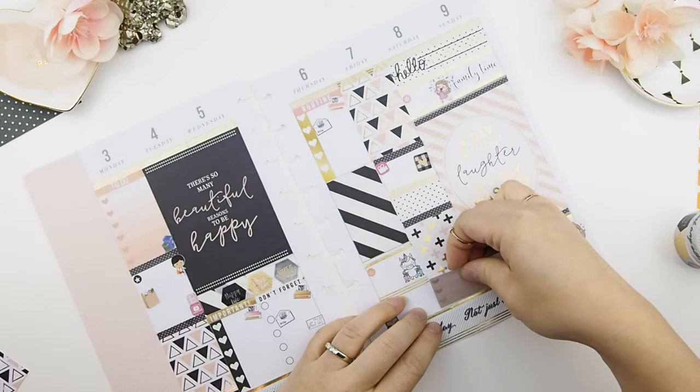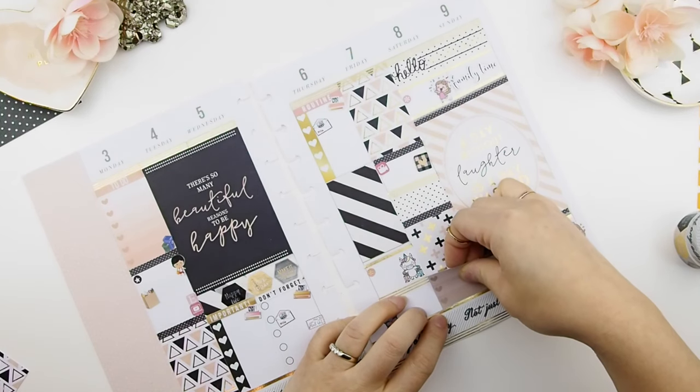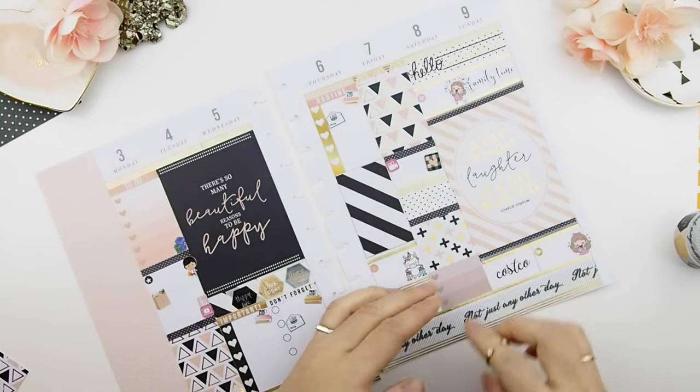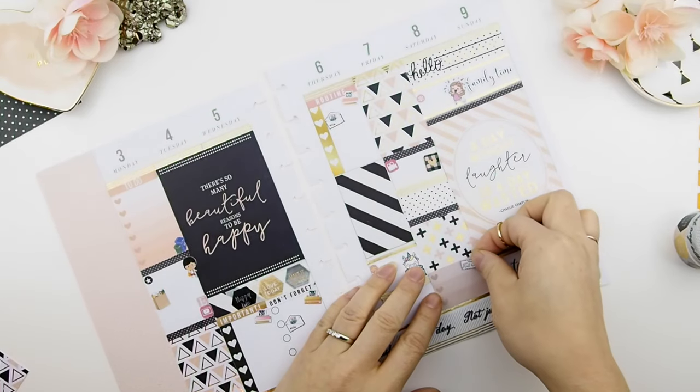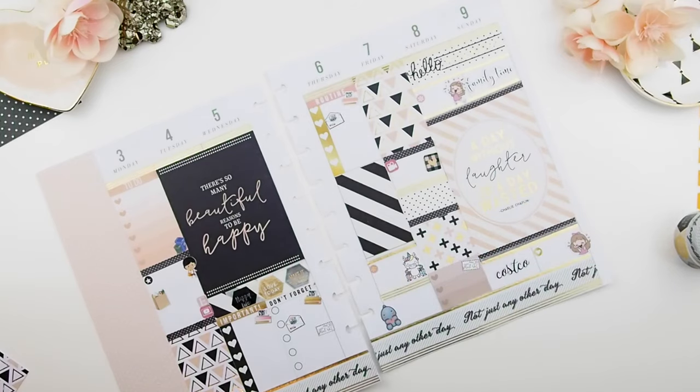On Friday, I forgot to add an ombre heart checkbox, so I'm going to cut one of my ombre heart checkboxes in half because there's not much to do on Fridays except mail out some orders and run.